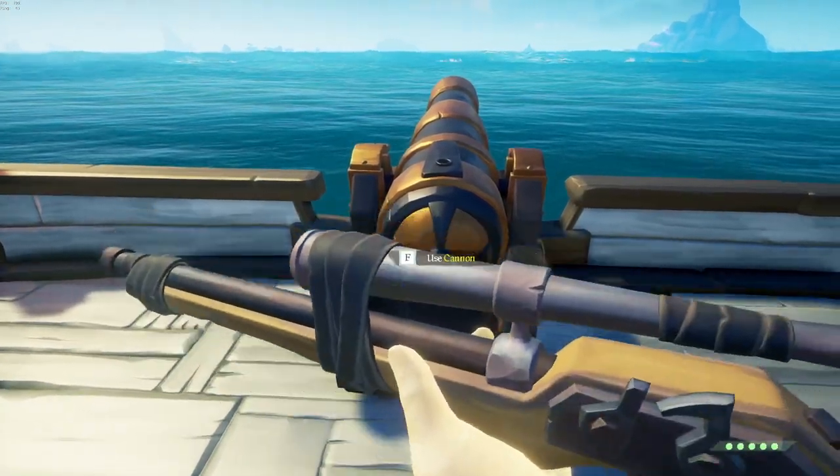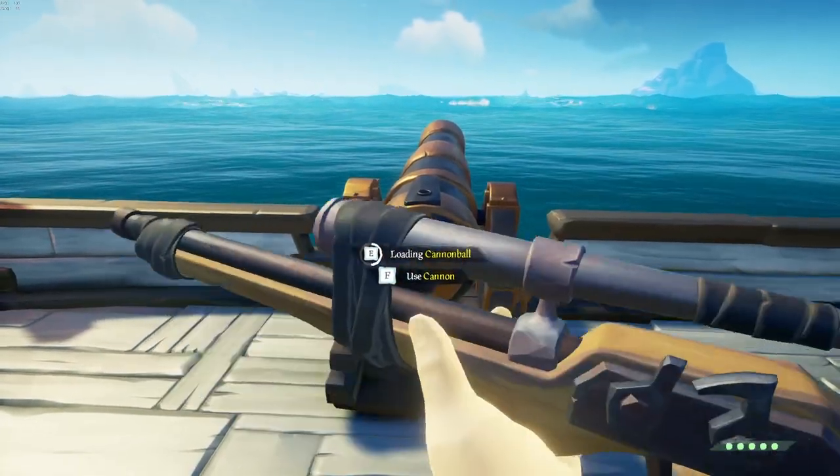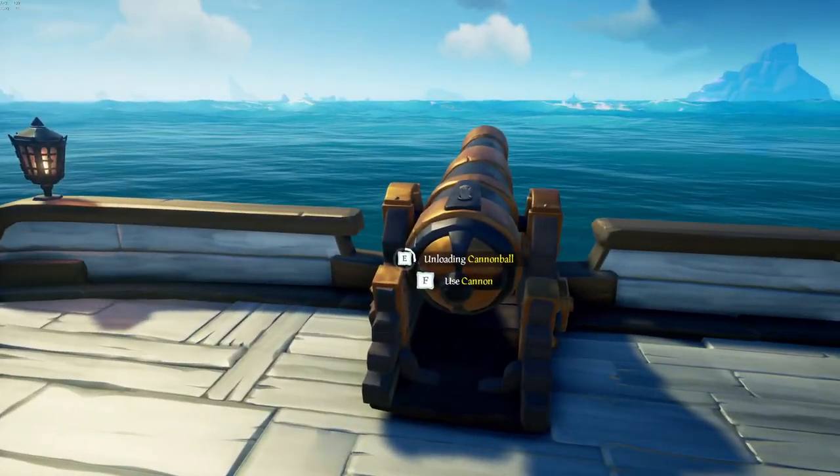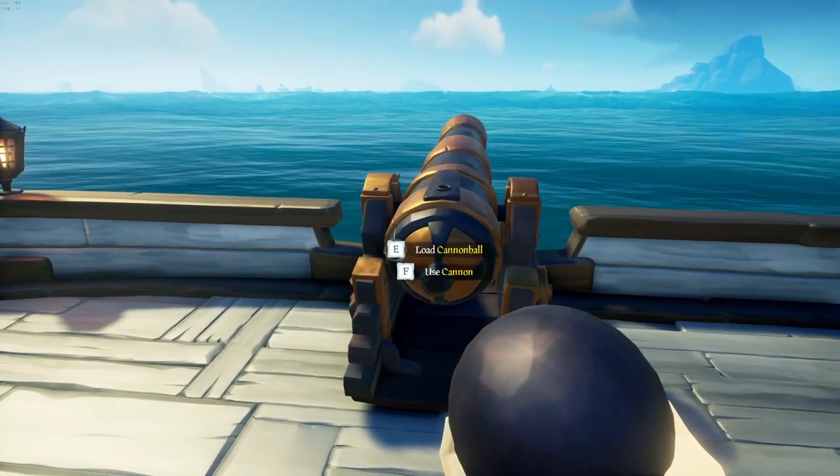We didn't get it yet, so I'm going to go one more time — load a cannonball, stop loading, try again. Load, pull out my sniper and it's working. So now this means that I can be loading a cannonball and be doing something else at the same time.